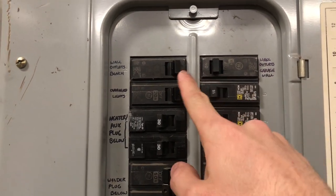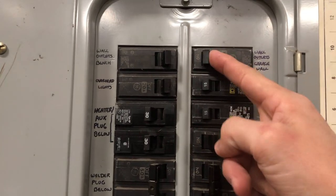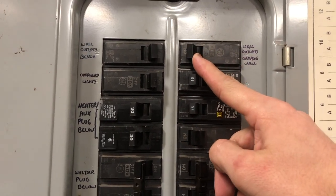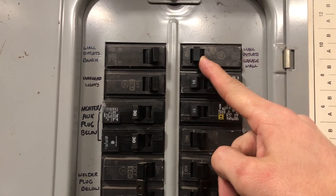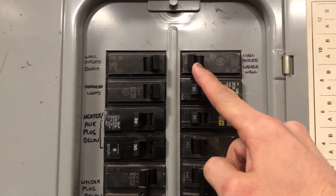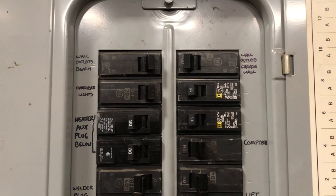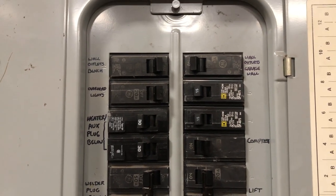Sometimes a breaker will not always click out of the on position. It might be halfway in between and not all the way out of position, so you will not be able to click it back on as seen here. You will have to set it all the way to off and then all the way back on. And that is how you reset a circuit breaker.